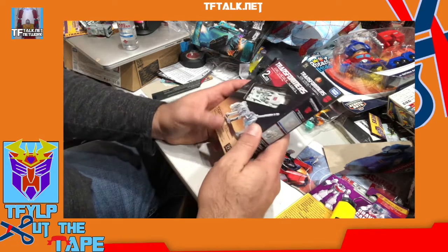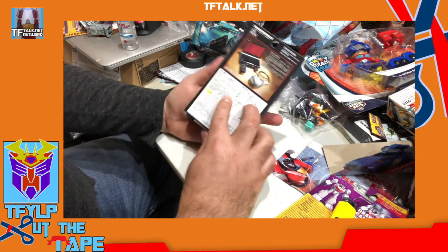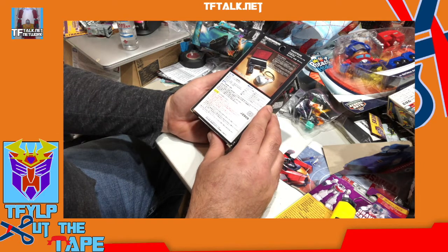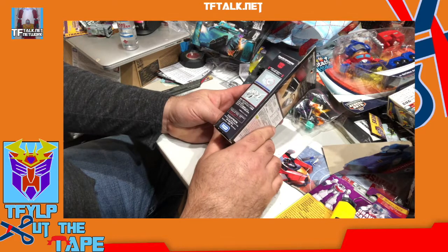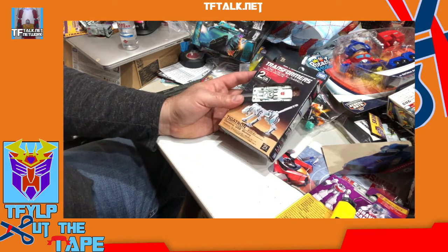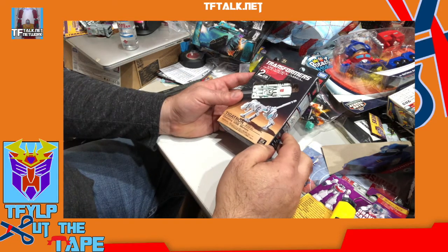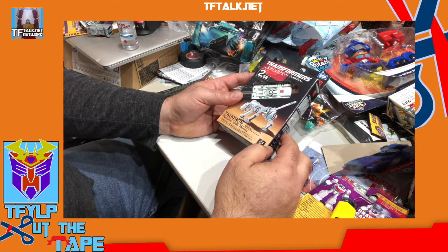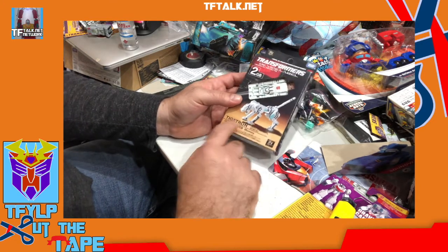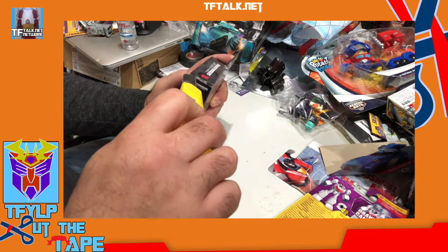This is the top — two gigabytes. That's pretty good for when this came out; it's the 25th anniversary, so around early 2000s. Two gigabytes for early 2000s — I remember these were pretty expensive at the time. Now two gigabytes is like nothing.